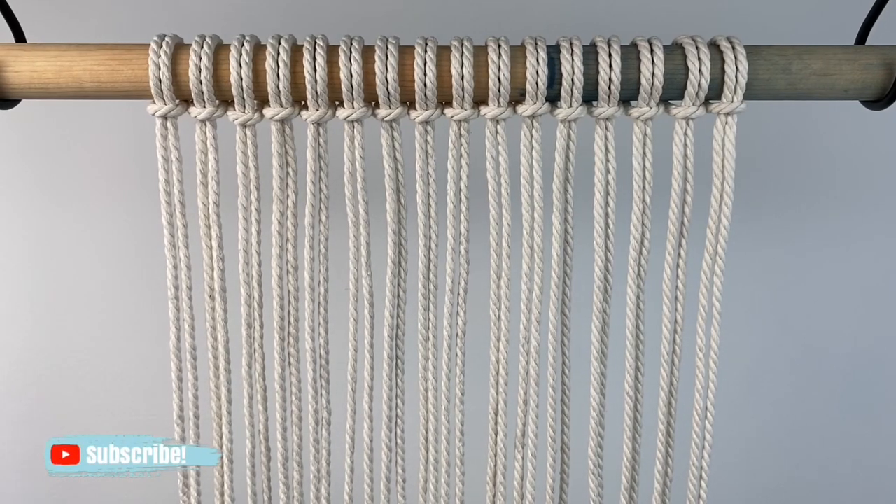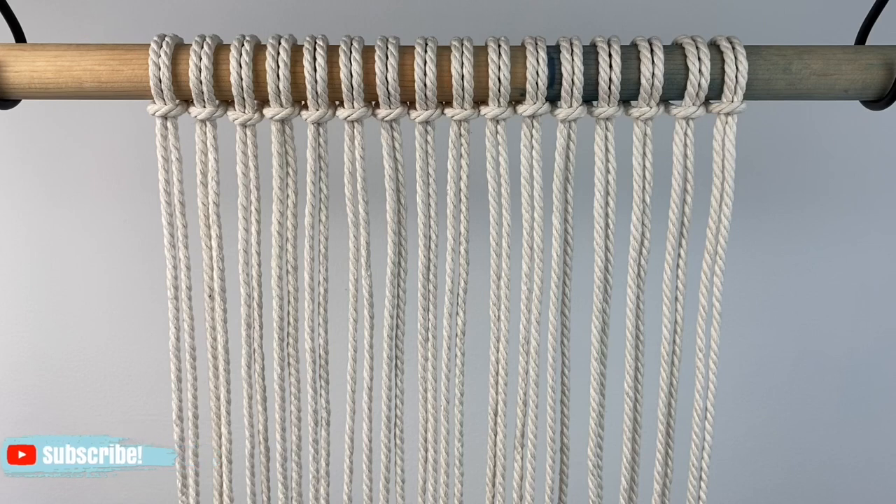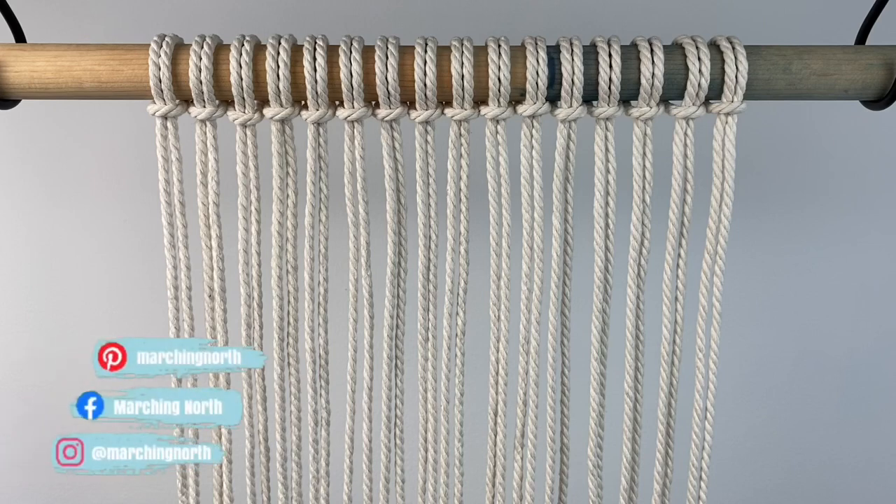Hey guys, it's me Crystal from Marching North. Today I'm going to show you a foolproof trick to tying super straight rows of double half hitch knots in your macrame wall hangings and other projects.